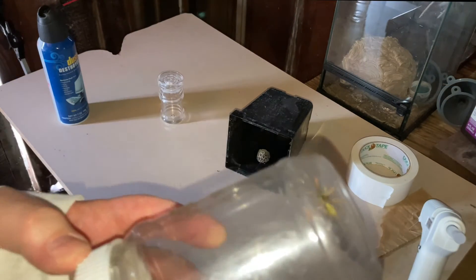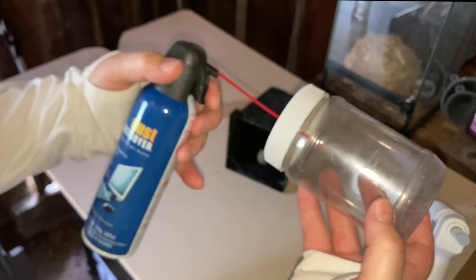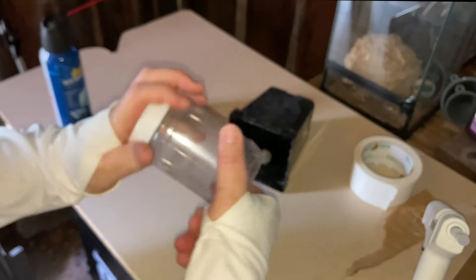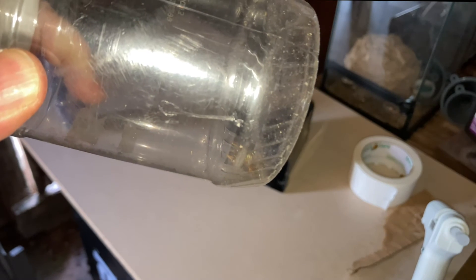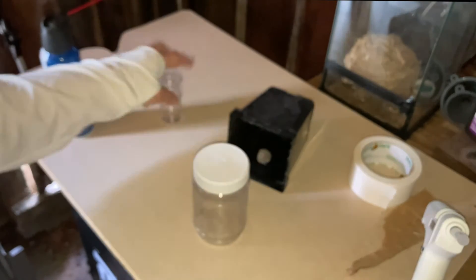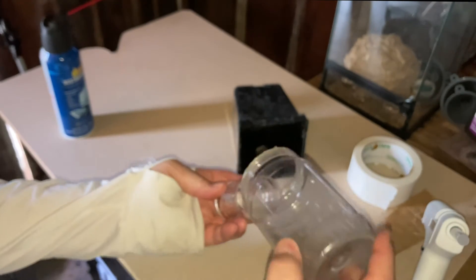Our next step is to take the foundress wasp and reintroduce her to the nest. The way we do that is we gas her a little bit — it's a temporary gas, kind of like tranquilizing an animal for wildlife relocation. We knock her out a little bit; as she passes out the gas starts affecting her and once she's pretty well disabled she'll be on her back and can't quite fly anymore. That's temporary. We then put her into a very small container that can fit over the top of the nest — that way we get her reintroduced while she's disabled, otherwise they fly away and panic.